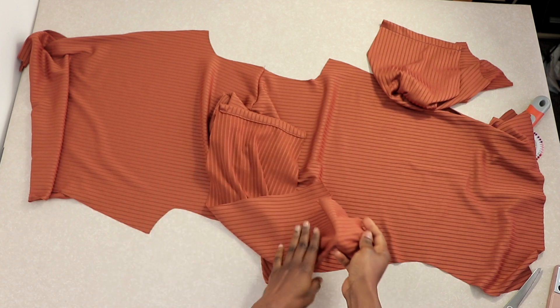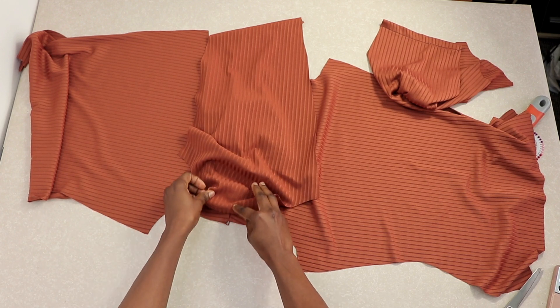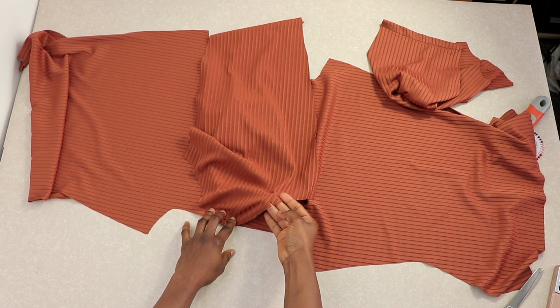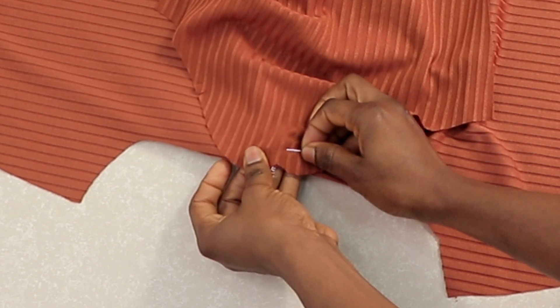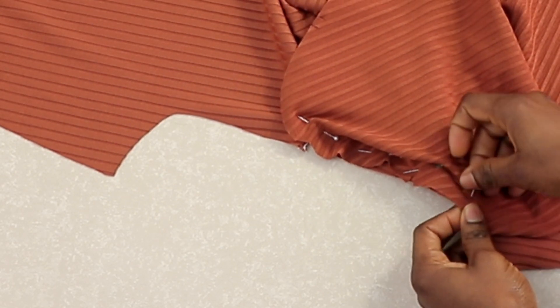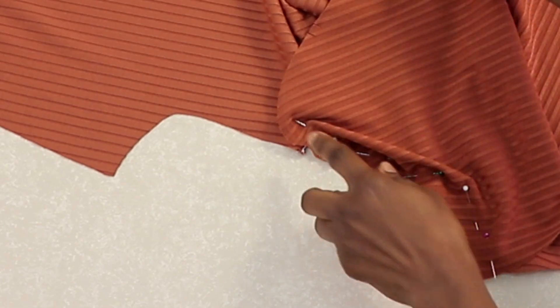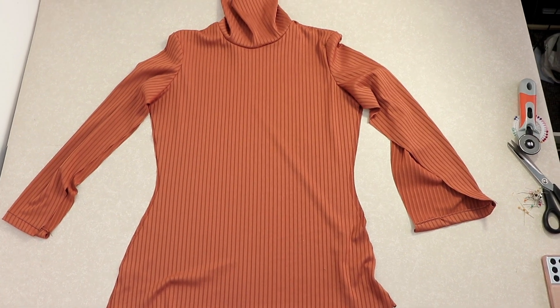Place the right side of the sleeve on the right side of the body. Align the center notch on the sleeve to the shoulder seam line. Also make sure the notches you transferred earlier on the sleeve and the bodice are aligned together, then pin it down. Once you've pinned it around, stitch the sleeve to the bodice. This is what it will look like once done.